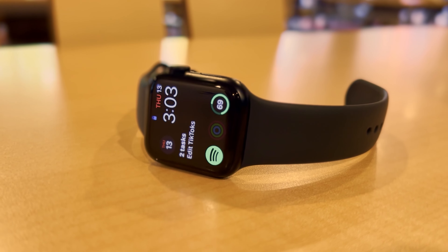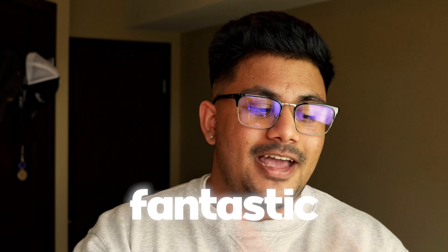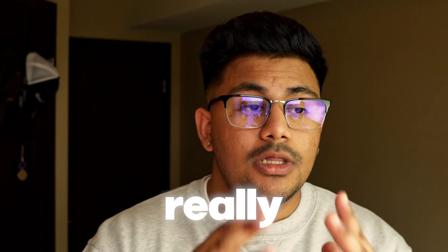It's got 1,000 nits of brightness which, no matter the circumstance or situation, feels extremely bright and clear. The combination of the fantastic build and great screen really made me love this watch, especially when you consider that it's one of the more entry-level watches.